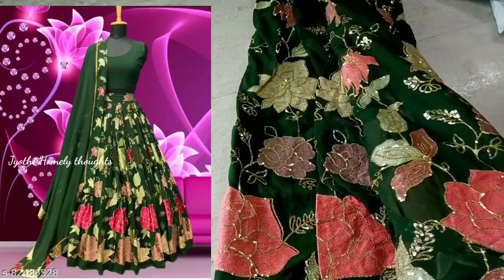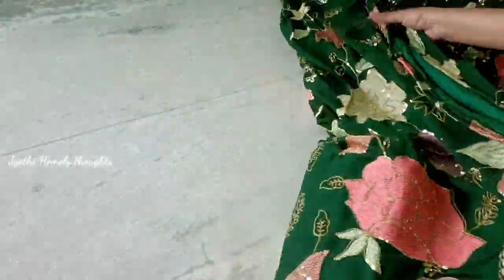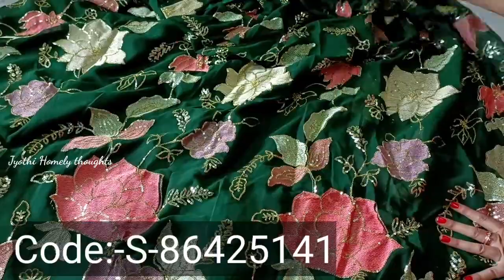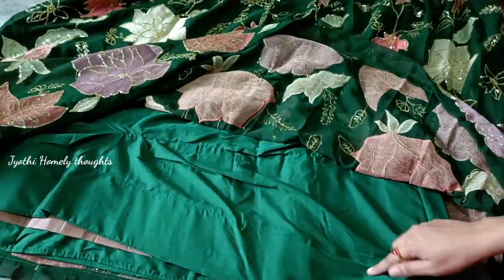You will also see the design points from the side. It also features green leaves, and I also want it to have a floral design.